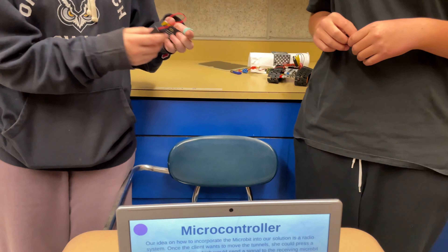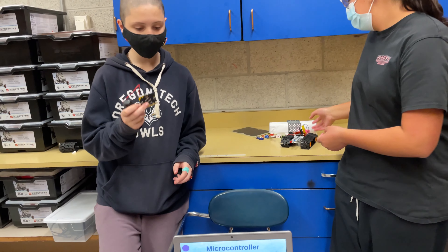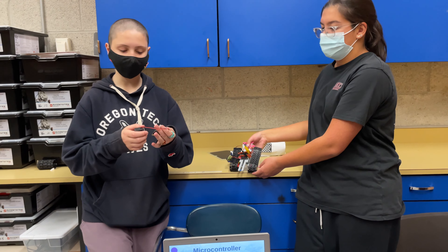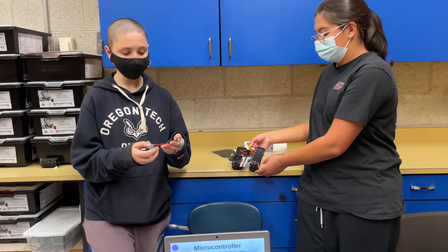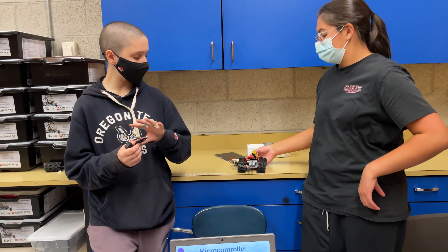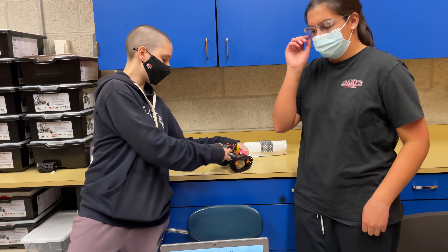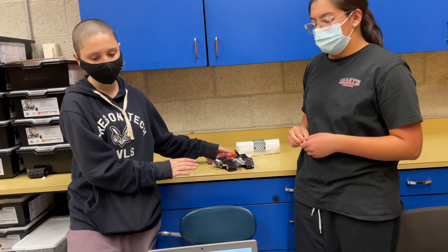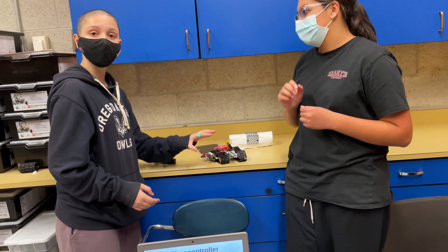Our idea for incorporating a microbit into our solution is a radio system. Once the client wants to move the high tunnels, she can press a button on a controller microbit that will send a signal to a receiving microbit on the high tunnel, which will then move and stop depending on what she does and where she wants it to go.